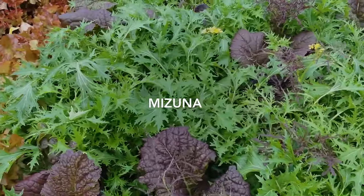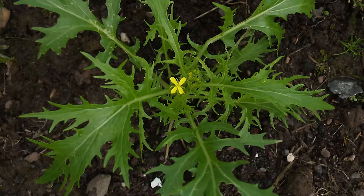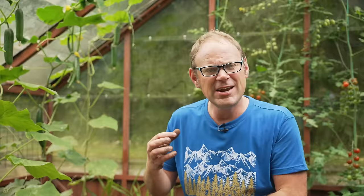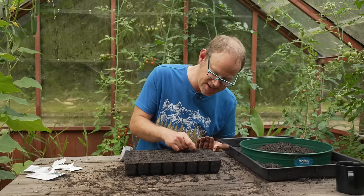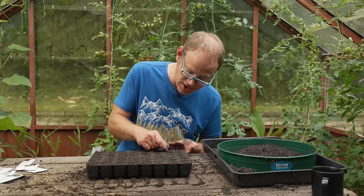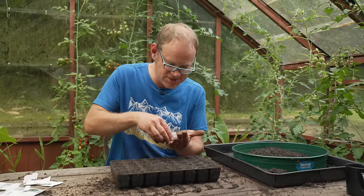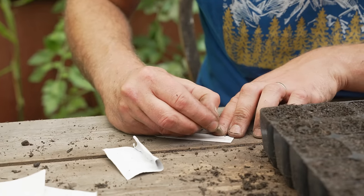Let's start with Mizuna. Just look at those beautiful intricately cut leaves! If you've never tried Mizuna before it's so worth growing — not only does it look stunning, the leaves have a delightfully delicate spice to them, a little bit like arugula or rocket. I'm going to be sowing just a scant pinch of seeds into each plug, that means about four seeds very roughly. Because I'm going to be sowing four different types of leaves into this one tray, it's going to be super important to label as I go.